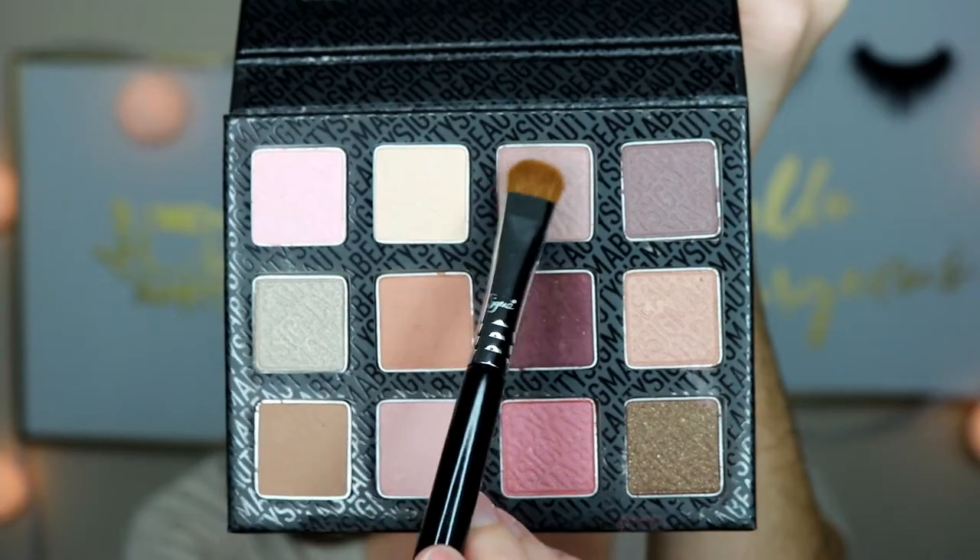The next shade I'm going to go in with is this really light purple — it has a little bit of a sheen to it, I think that would be pretty. I'm using the Sigma E55, it's called the eye shading brush. The thing is, when you tap this off, all the product seems to come off the brush, which is kind of frustrating because I feel like the brush is clean. I'm just going to tap it lightly and apply this on the inner part.